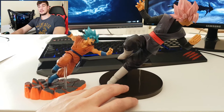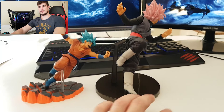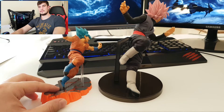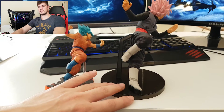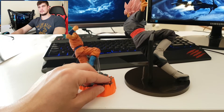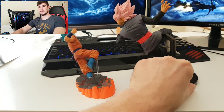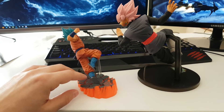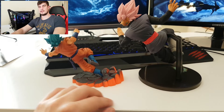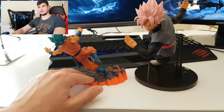The pose of both action figures is pretty similar. Right here you can see the back of both action figures, and right here you can see the other side of the action figures. Let's spin them a little more to bring them to the front.